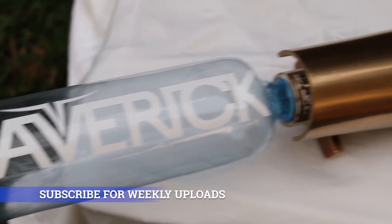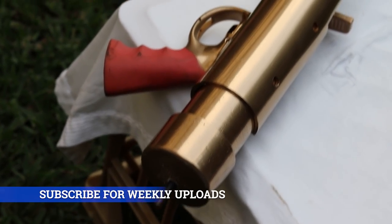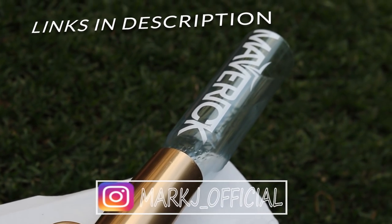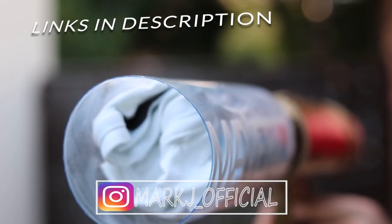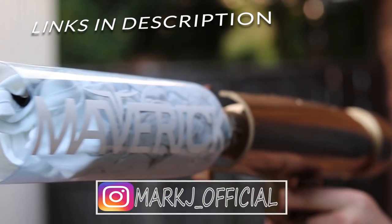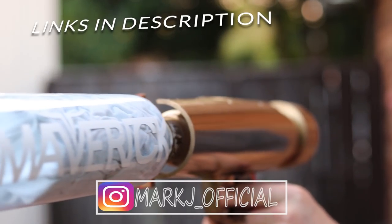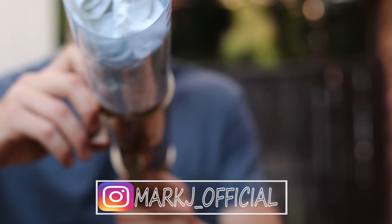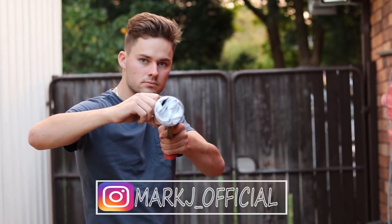Thank you so much for sticking to the end — really appreciate it. If you wouldn't mind dropping a like on the video, that really helps me out and bumps it up in the algorithm. If this video gets 5,000 likes, I will pump the gun up to 300 PSI and put a cricket ball in the end — so there's a bit of incentive for you. As I said, this will all be on my Instagram. If you have any questions, comment below or DM me on Instagram at markj_official. See you later.